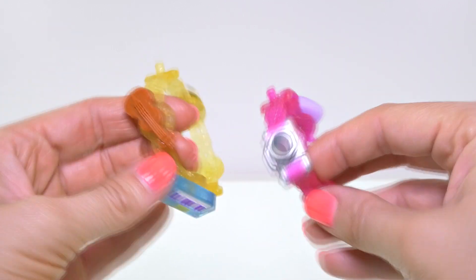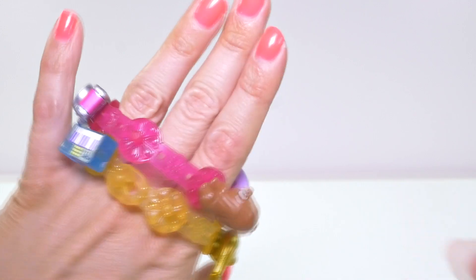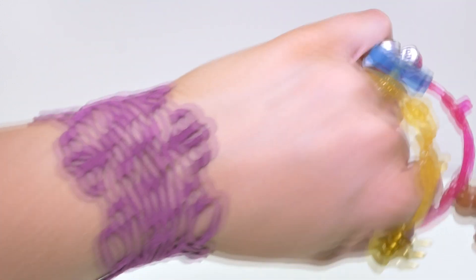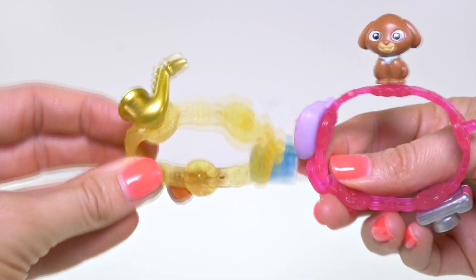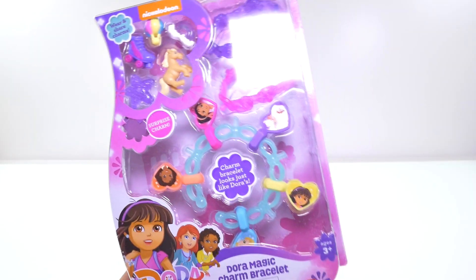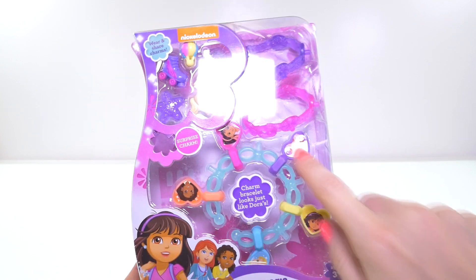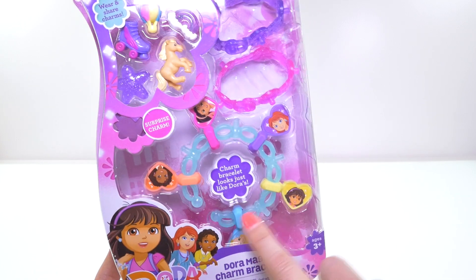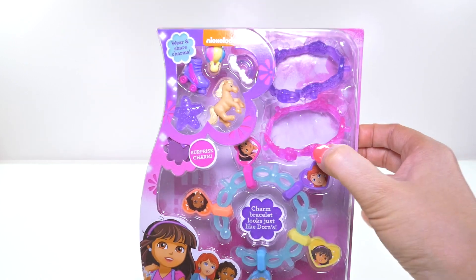So here are our two bracelets, and you can wear them both at the same time. I can't wear them because they don't really fit, but I'm sure they're going to fit your wrist. I wish I could wear them, they're so cute. Here is the other charm bracelet — I'm hoping I can wear this one because it has an opening right here, so maybe I can fit it on my wrist, even though it's a little bit bigger than these bracelets.